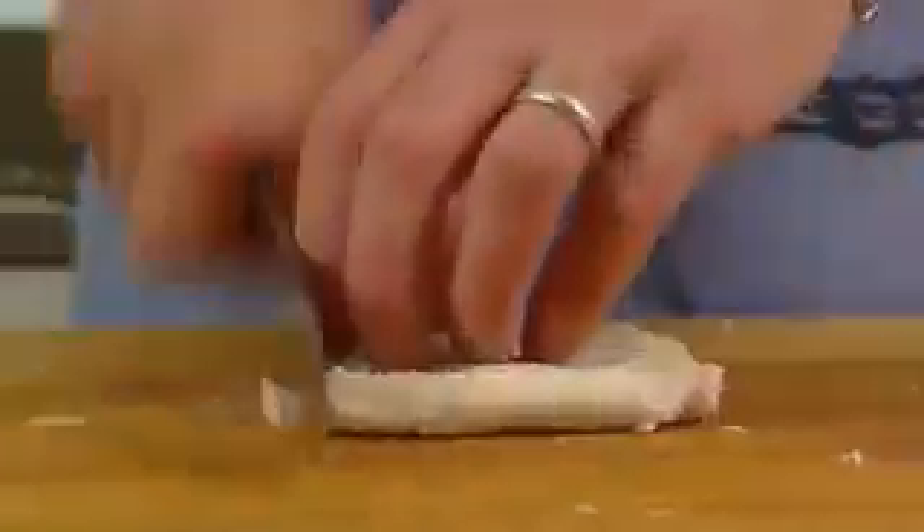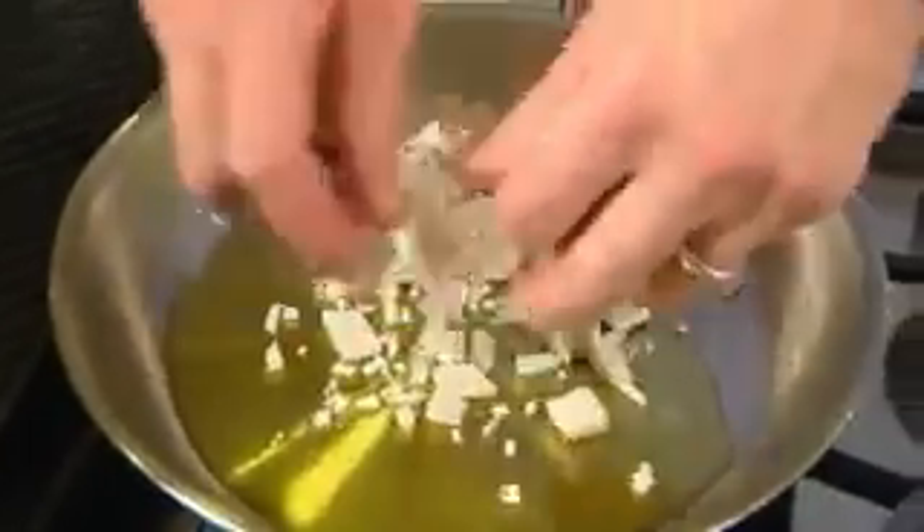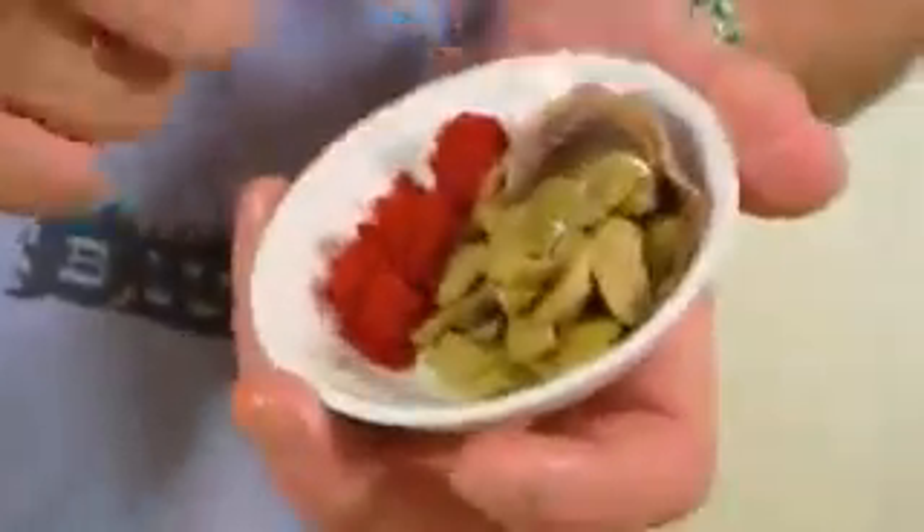Next up we're going to make some breadcrumbs to serve with our fish. Six slices of white bread — flatten it down and then run a blade through to make little cubes. Into a frying pan with a little bit of olive oil, and to give them a lovely Spanish flavour: a couple of anchovies, some green olives, and some smoked paprika.